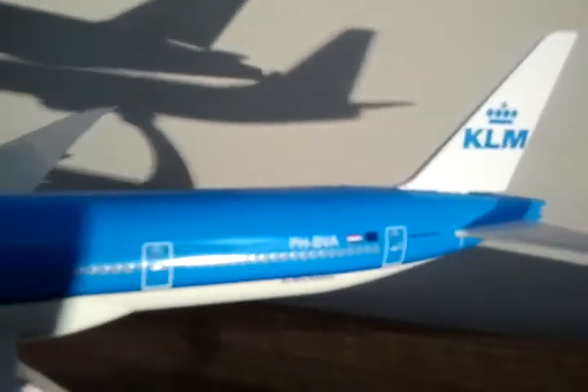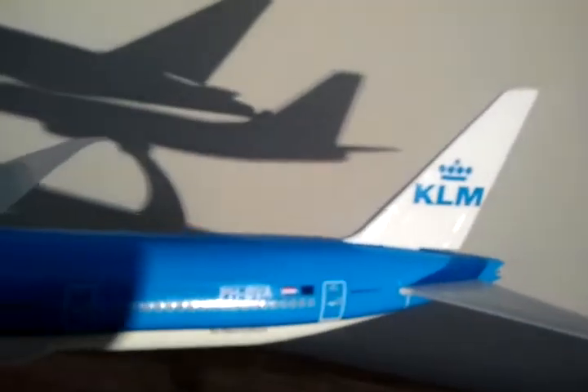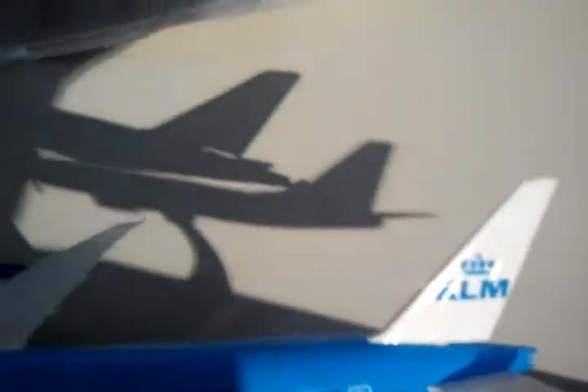There's the Dutch flag and the European flag, and then the Flying Dutchman right there. The stand is actually quite large. It's 1:200 scale.